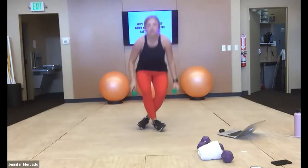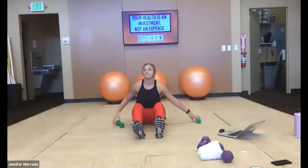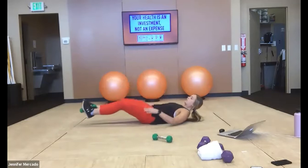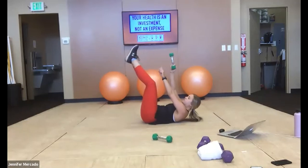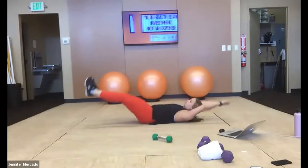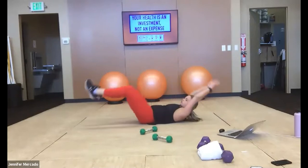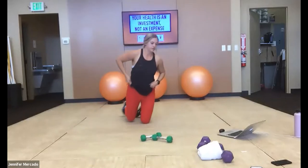Then we're going to do a core pass. You can do it with a weight or without — the weight just adds resistance. Essentially we're going to be passing the weight from our feet to our hands. We lay out, sit up, pass the weight from between my feet to my hands. If you don't have a weight, you can just pretend you're passing a piece of cloth back and forth. We'll do that for 30 seconds, then we'll do plank walks for 30 seconds.